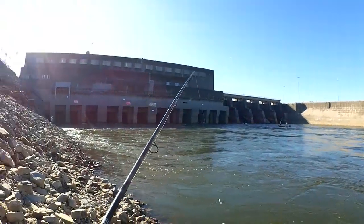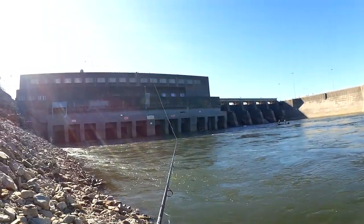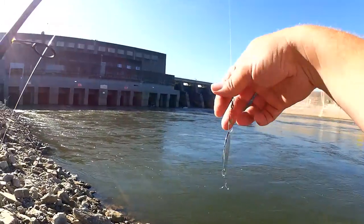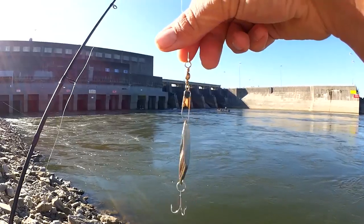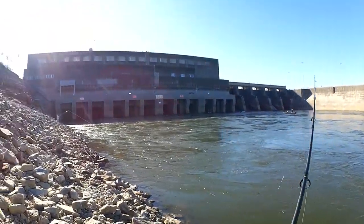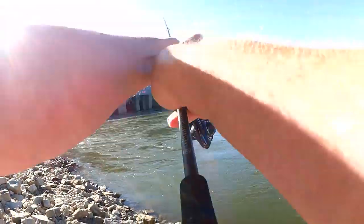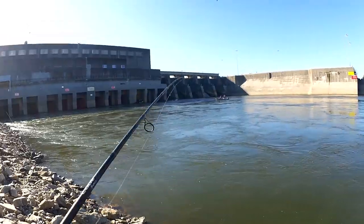I think there's even more current flowing this time than there was last time. I've switched it up to a cast master spoon — got a snap swivel on there to reduce line twists. Let's see if we can get a bite on this. It sure casts further, that's for sure.